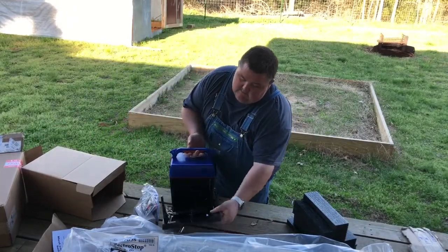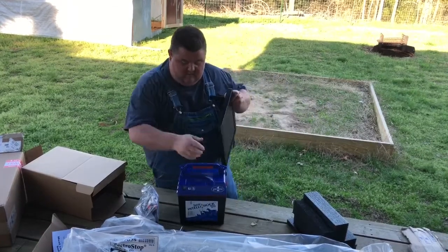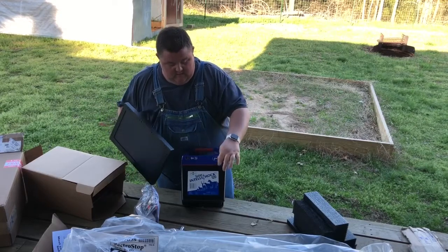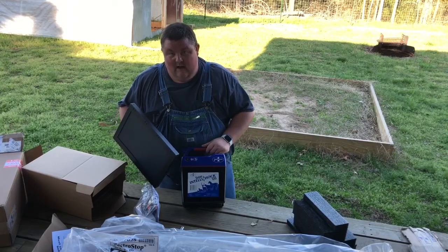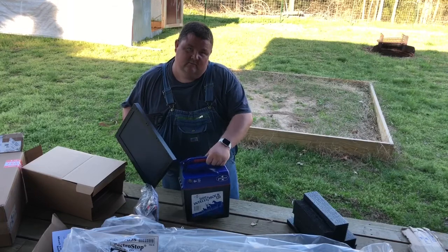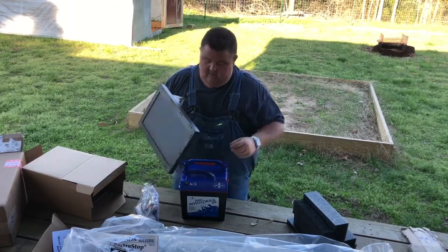So this is the IntelliShock 120. They say this handles around — I want to say up to 10 rolls of this electro-netting, or maybe 8 rolls — something like that. It's a fairly heavy duty charger.